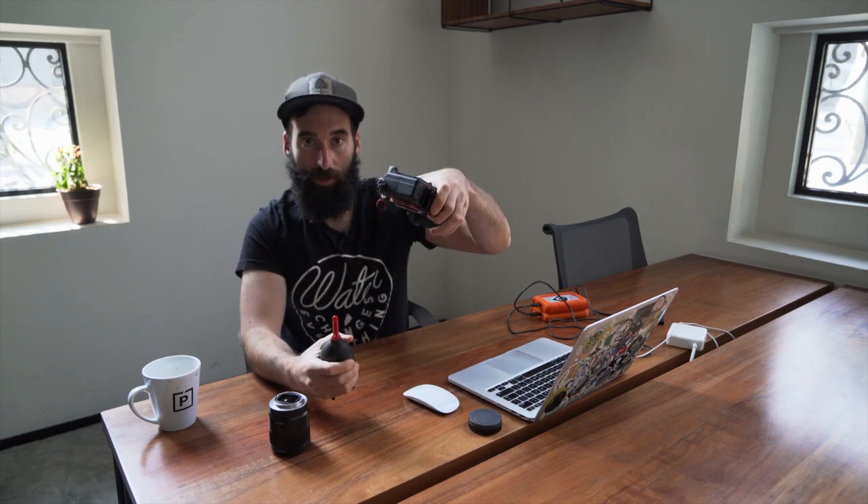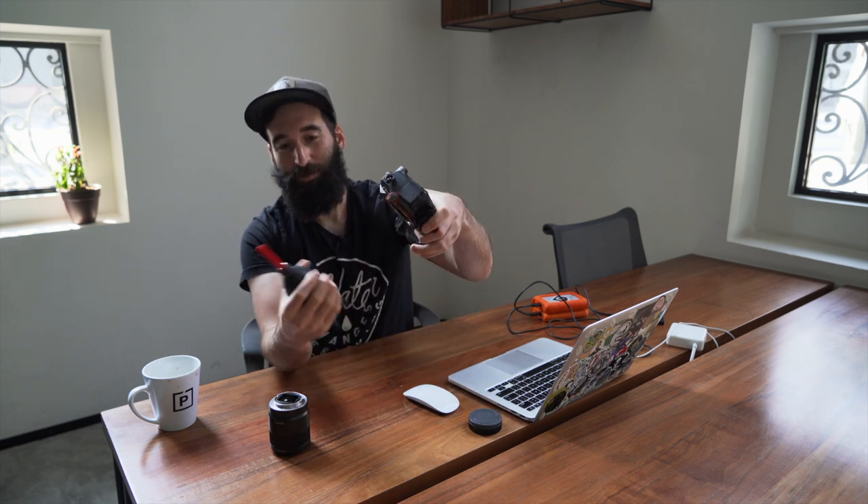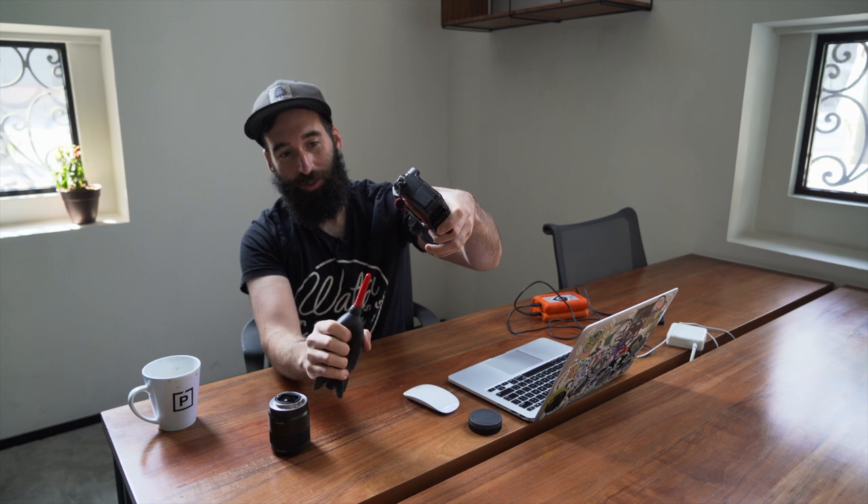Another thing you can do is clean your sensor with a rocket blower. You take off your lens like this, then take your rocket blower. You want to make sure your camera sensor is facing down — you don't want to be shoving things into your camera sensor if there's dust floating around. So you hold your camera like this, take the rocket blower, and do a couple of squeezes.